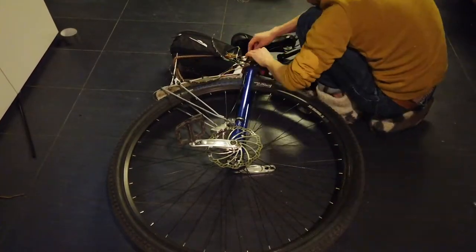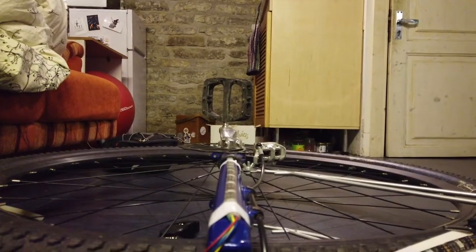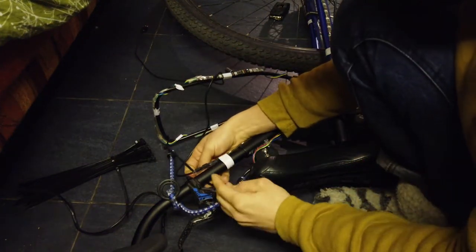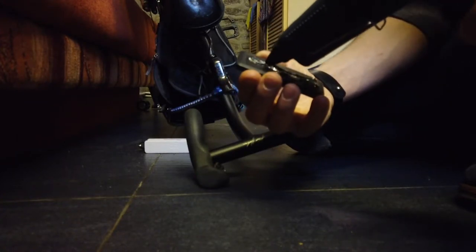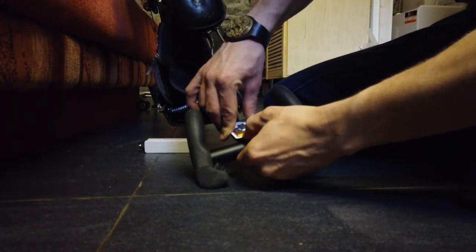Once your connections are secure, it's time to install everything on the unicycle. I first decided to put the LED strips in place with tape, then hot glue everything down. The final touch is to add zip ties here and there to get the LED strips perfectly attached. I also hot glued the remote on the handlebar so I can easily change the light while riding.